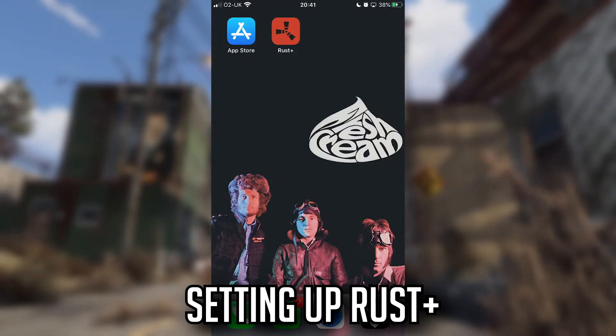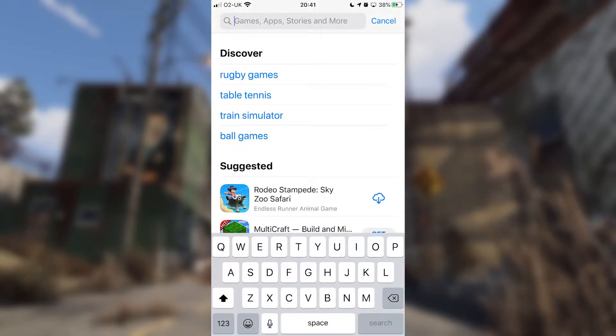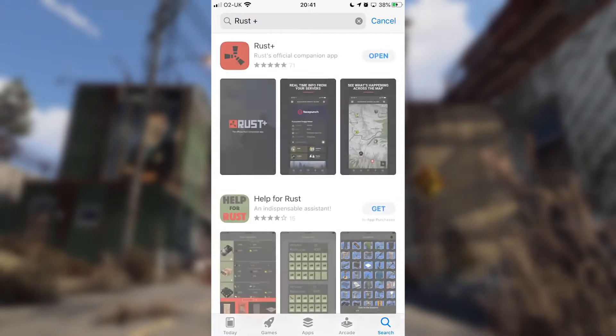First we're going to head to your respective app store. I've got the App Store — Google Play is the other one that works, Windows Store does not work — and we're just going to search Rust Plus. It should be the first one that shows up. Download it and open it up, and when you start it up you're going to get a prompt to sign in. Just sign in with your Steam and then you'll get to this page, at which point you're going to want to go on to Rust and continue from there.